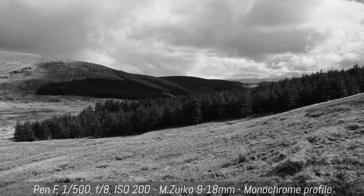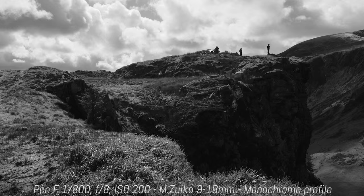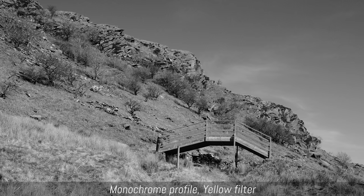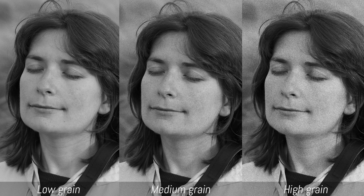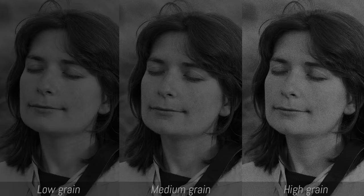The monochrome profile is easier to use because the most important setting is the color filter. With black and white, you know that a red filter will darken the sky which can give a dramatic look to a landscape image, while a yellow or green filter can work better for portraits. The film grain is very nice as long as you keep it to the low or medium level — I find the high level too invasive in terms of noise. All these settings can be saved in three different profiles.